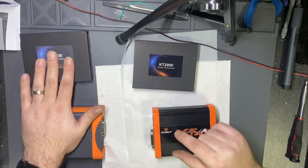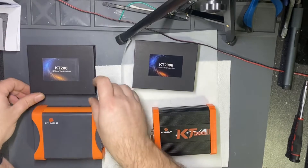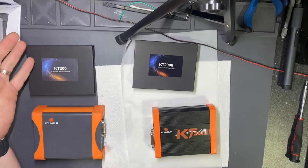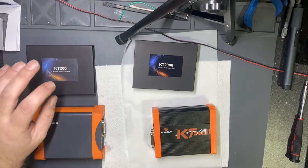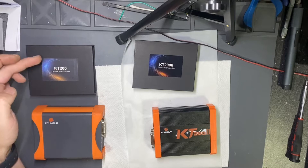I had a full version of KT-200 with the offline dongle, but it's not really offline because the offline dongle requires you to reconnect online about every 14 days to renew the license.